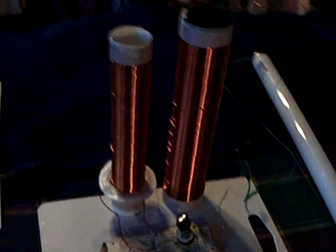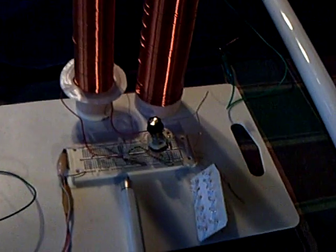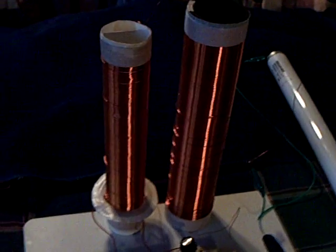This is his latest setup that I've tried to replicate here as close as I can with what I had. It's pretty phenomenal, it really is.